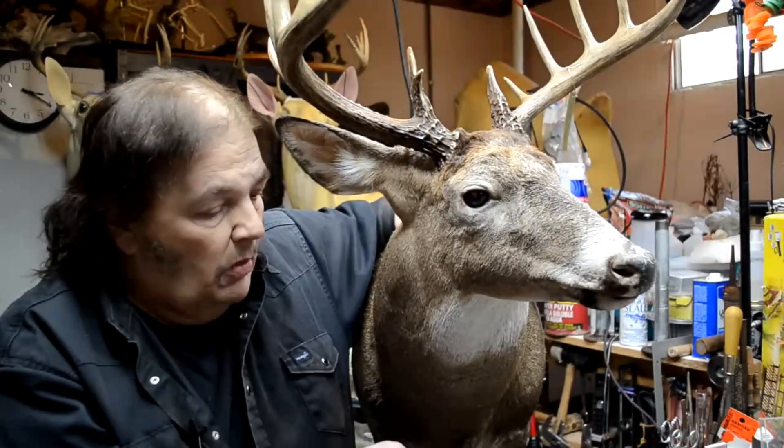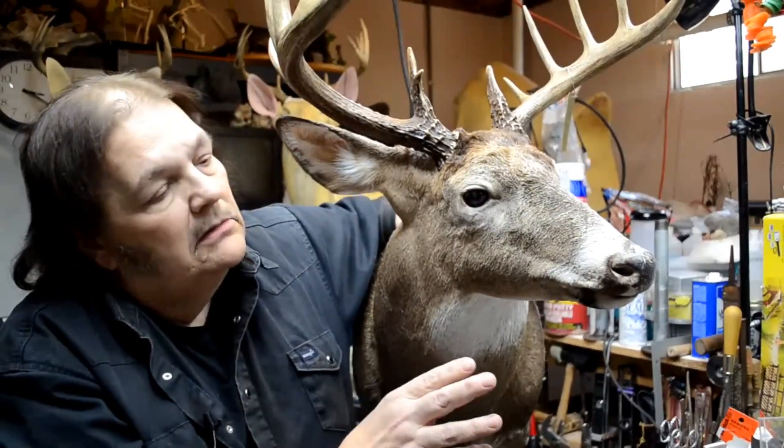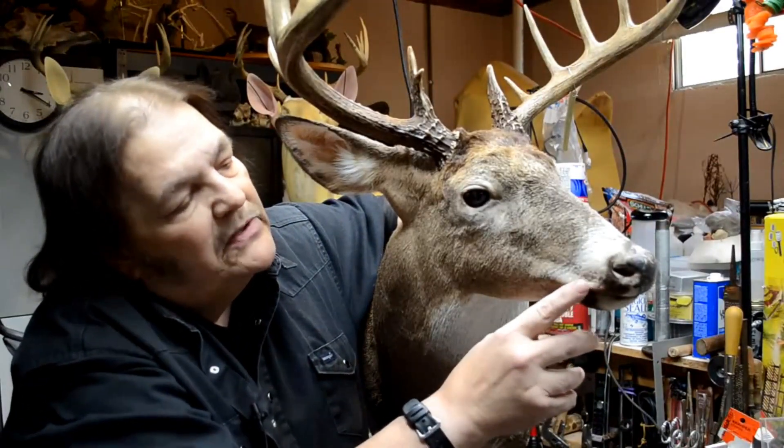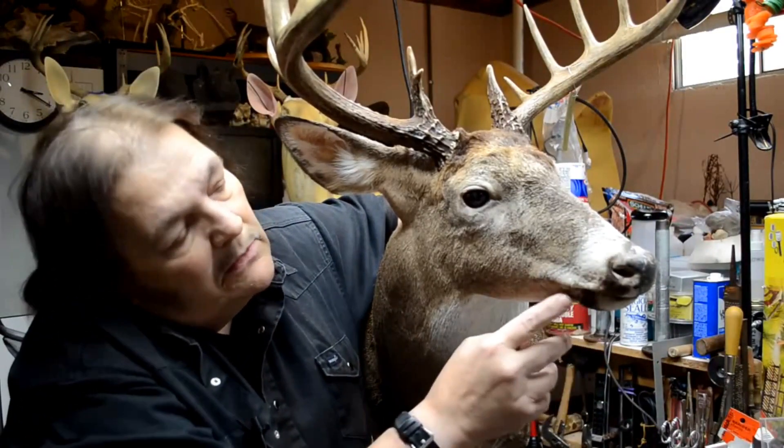Well, the last three capes that I showed you that came back from them - this one here has some of the worst, in that there is slippage to the face here along here.